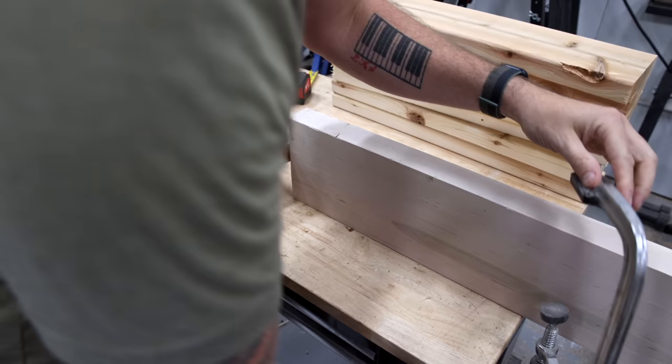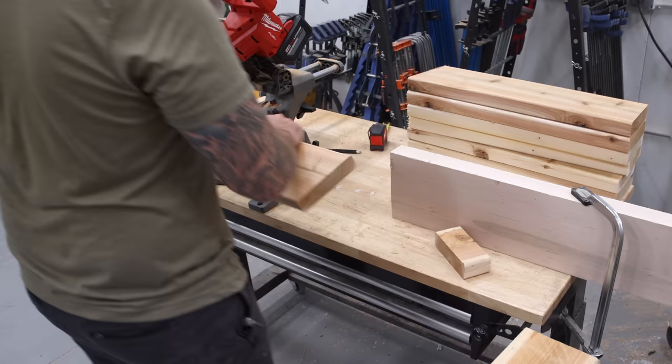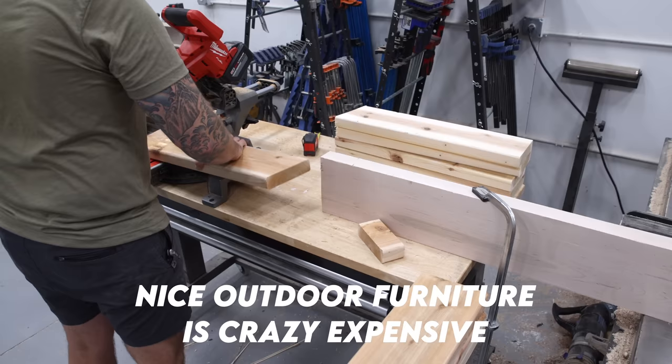Speaking of cedar, lumber prices are still kind of high. All this lumber for this furniture set ran me about $900. You could build a cheaper version just using pine construction lumber, but cedar is better suited for outdoor use because of its natural resistance to moisture, UV, and insects. Also, if you look at prices for outdoor furniture on this scale, this set would run you $8,000 to $10,000 on West Elm or Restoration Hardware. I'm building this set for far cheaper than that.